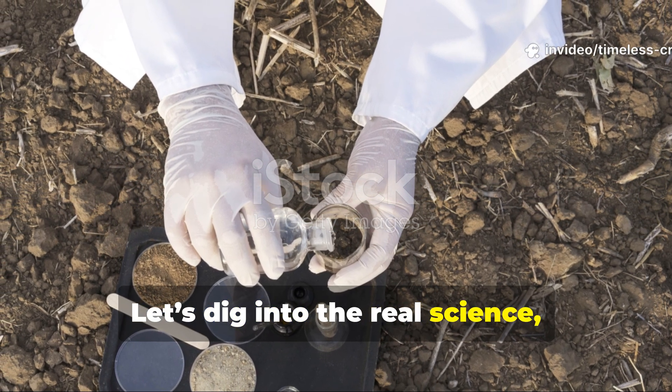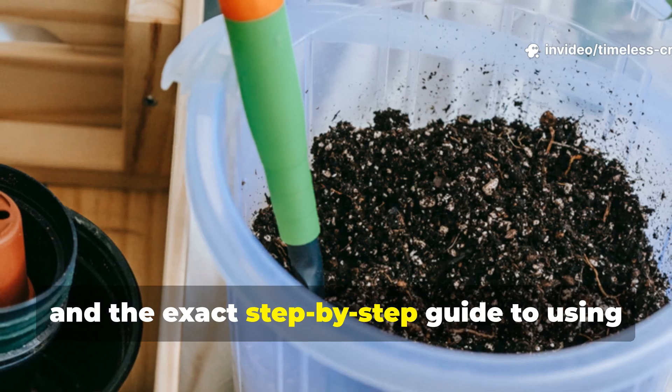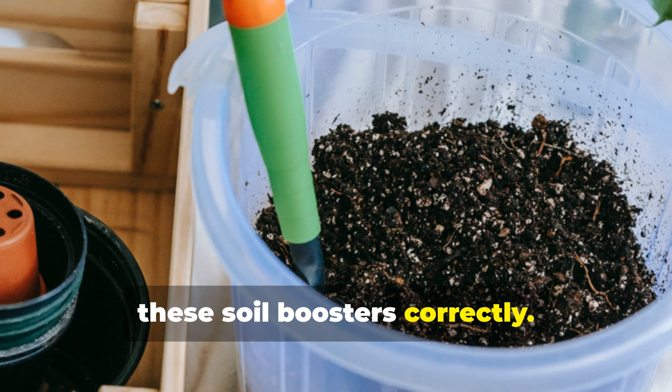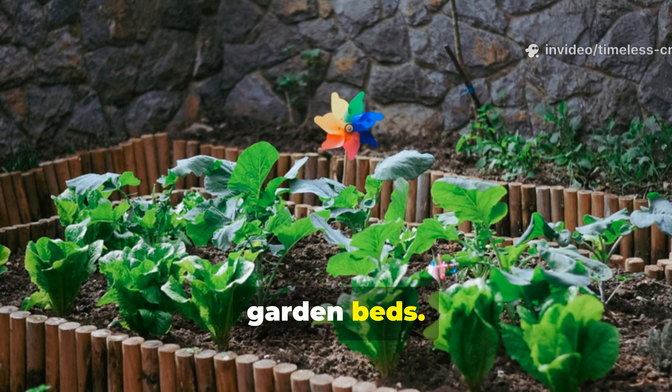Let's dig into the real science, the right ratios and the exact step-by-step guide to using these soil boosters correctly. No fluff, no myths, just results you can see in your garden beds.